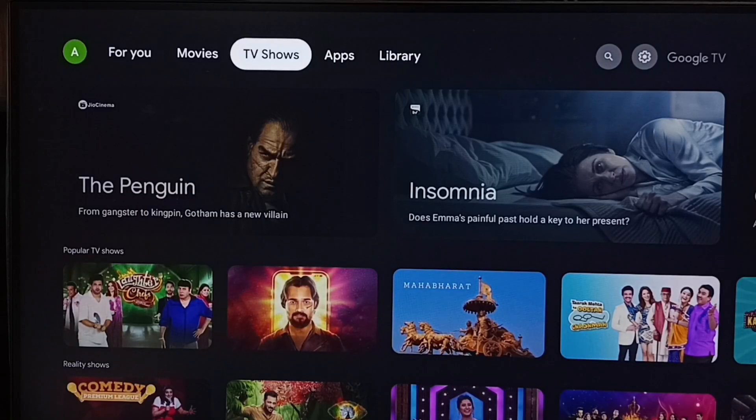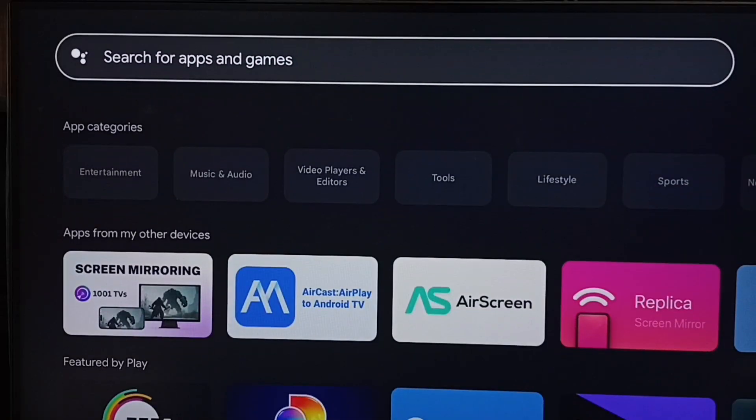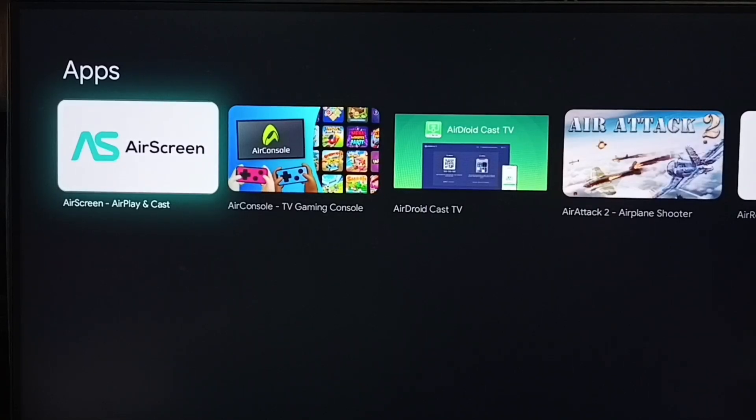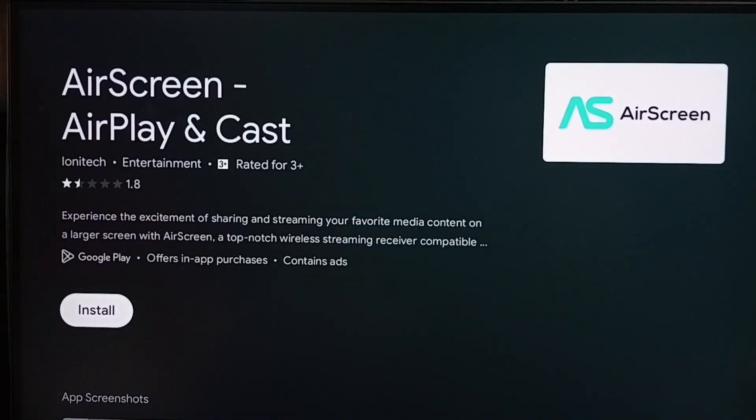Then in TV, go to App Store or Google Play Store. Search for AirScreen. This is the app — AirScreen.